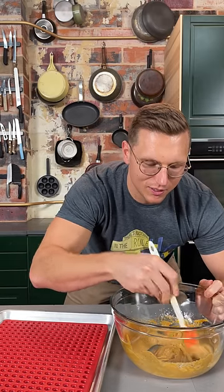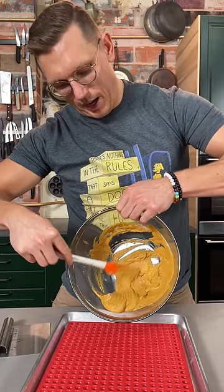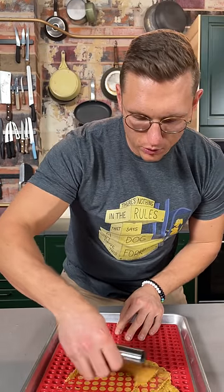Your dog's gonna be so jealous when he sees you eating this. Now to make our actual kibble, we're just gonna fill this mold right here. Then you're gonna take a bench scraper and just scrape the liquid over the mold. All right, we're gonna dehydrate this for about five hours.